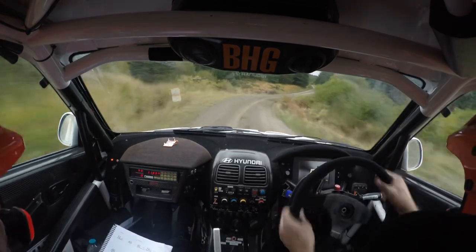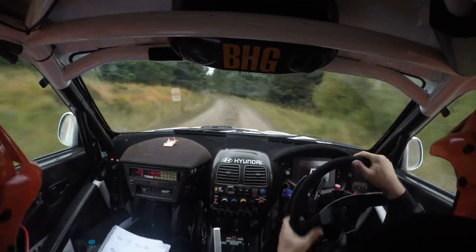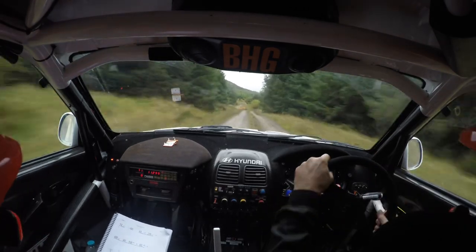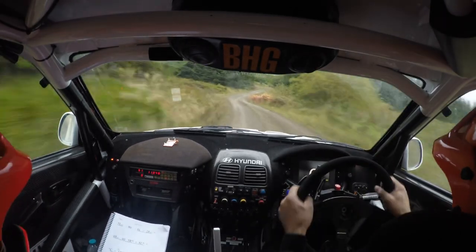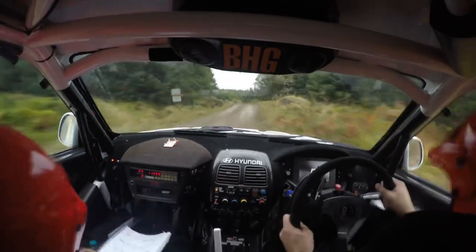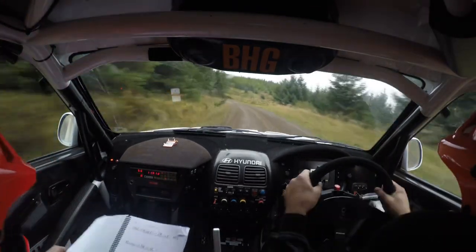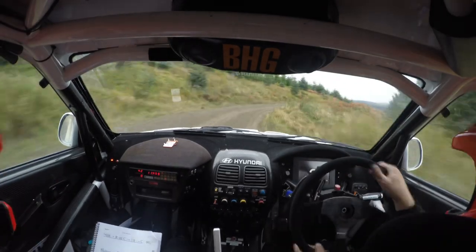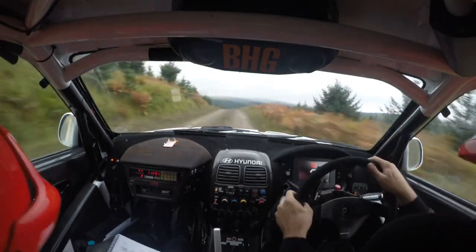And five right, and into two left, into two left, 40, mid over crest jump, 40, two left, three right, into long two right, into long two left, into long two left and long two left, and right on crest, into max right, into crest.